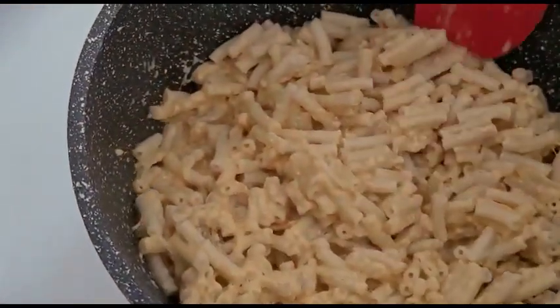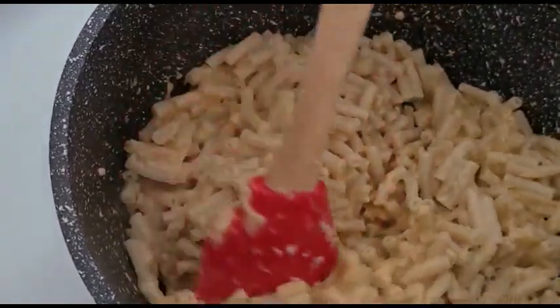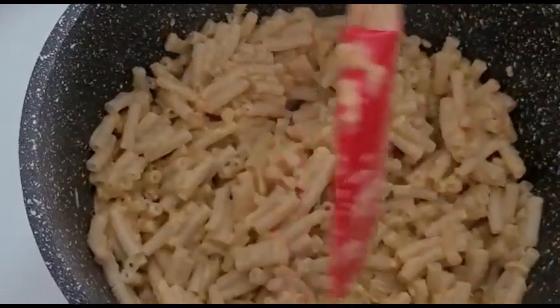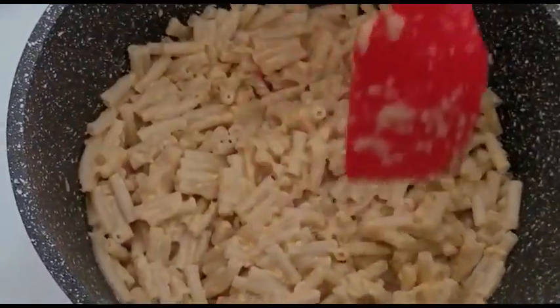Remember to keep the heat on low because you don't want your sauce to be too dry — you still want to have some juice in your macaroni.